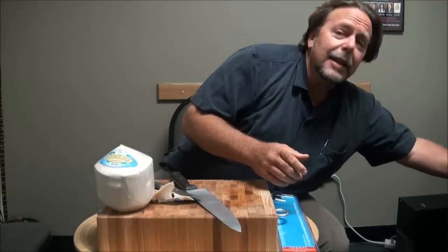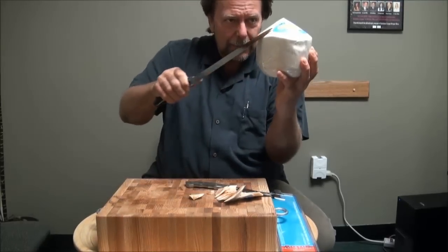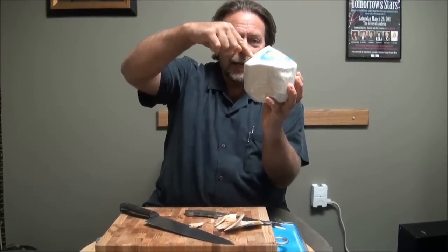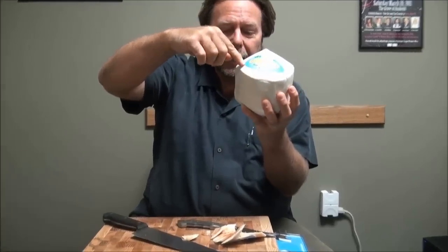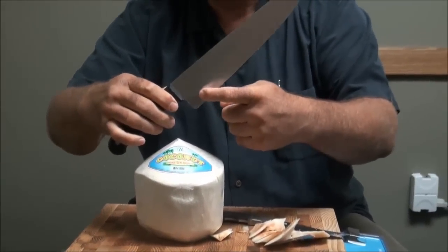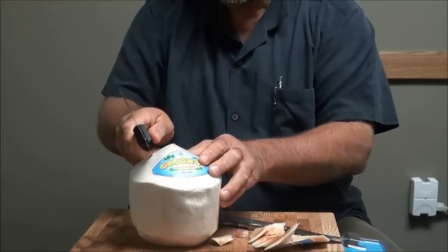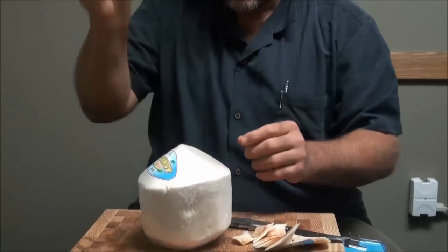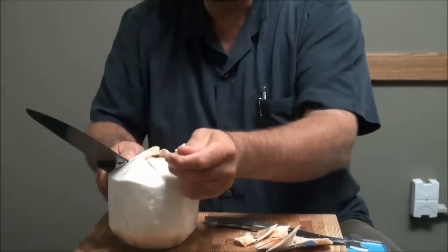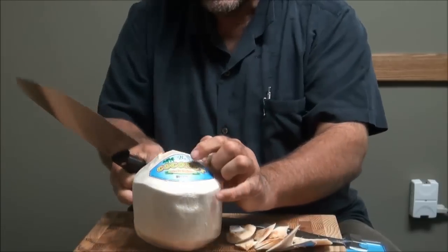Now I'm going to show you my kids' favorite method — the guy method. You've got it shaped like this; look at the round part on the inside. You're going to hit it right at an angle coming right around. You only need about four or five hits, using just this little corner of the knife, hitting at an angle.